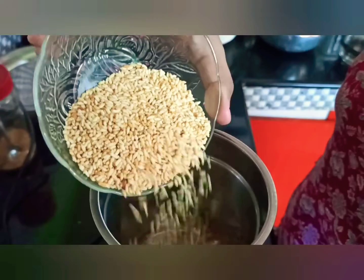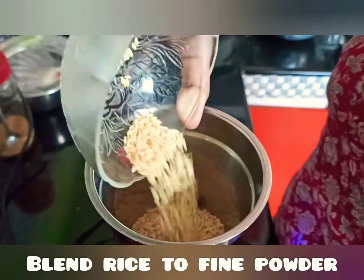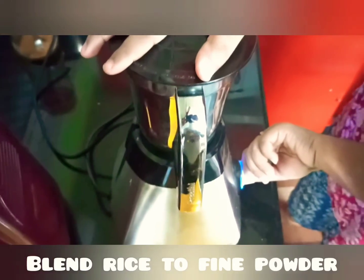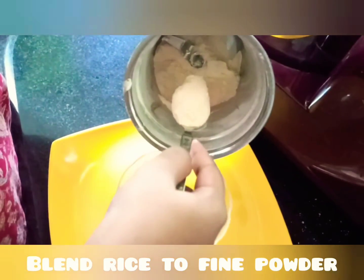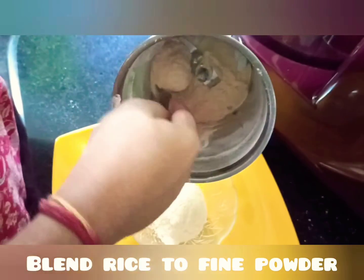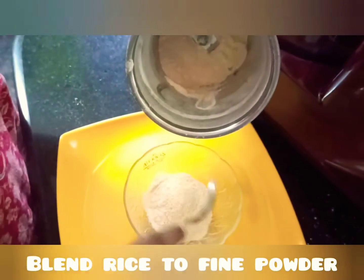I will put them in the pot. I want to bring them in the pot.